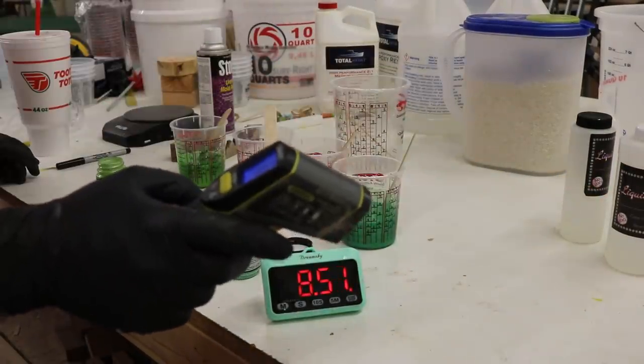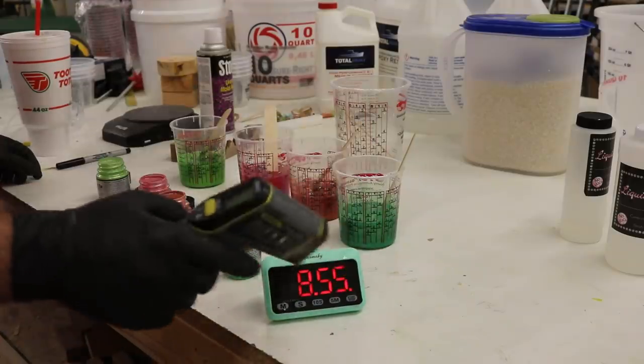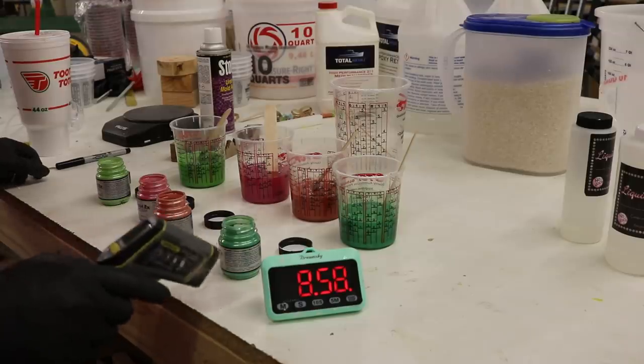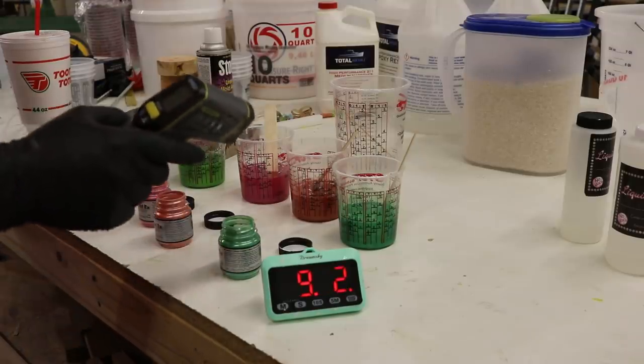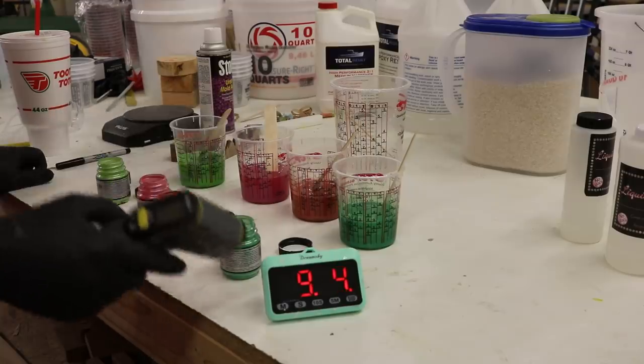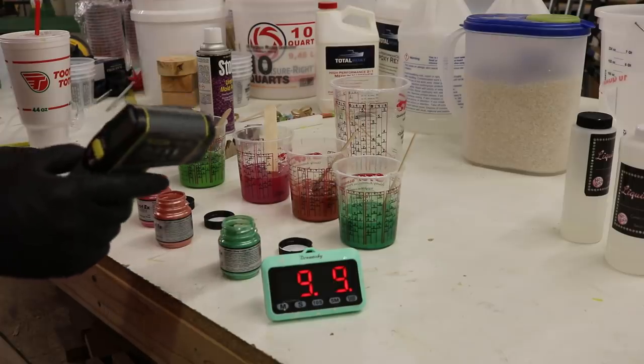Room temperature in here is 65 degrees, so we've only gone up about four degrees. This is gonna be about a 45-minute deal — we're only eight minutes in. But if we were using other kinds of epoxies that are a faster cure, we'd already have to be putting it in the pressure pot. So this is kind of a luxury to have all this time to mix.